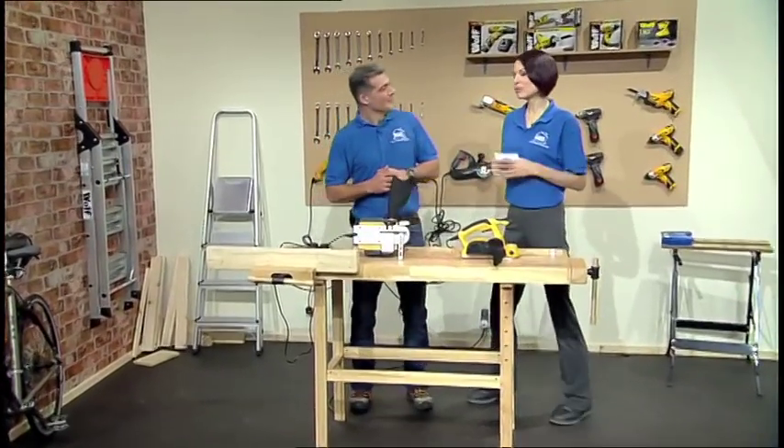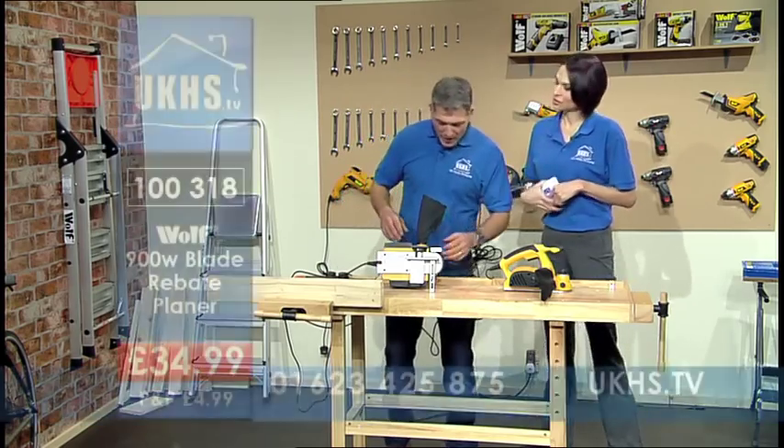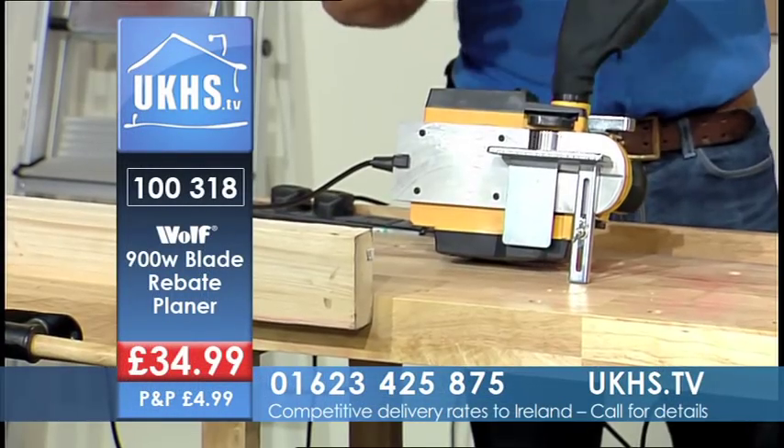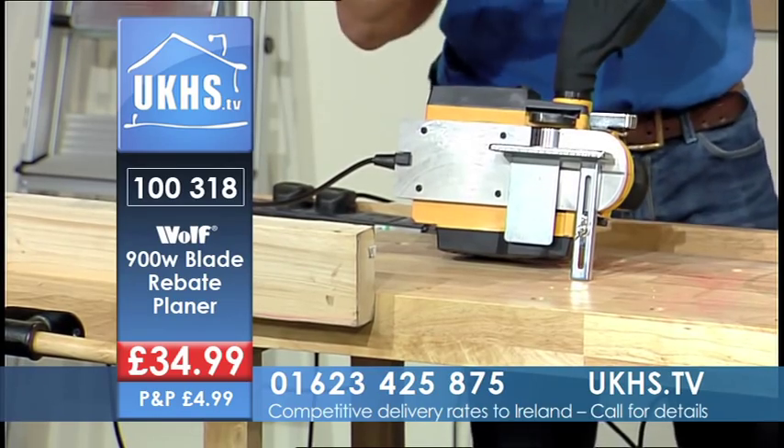More great stuff at great prices, and this one is just another. We have the Wolf 900 watt rebate planer. This is going to be able to do a number of jobs for you. It's a bit like a normal plane, but with a little bit extra.